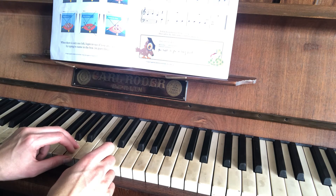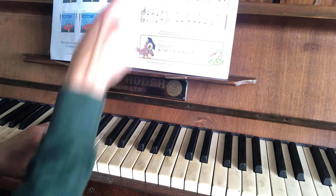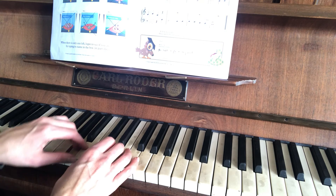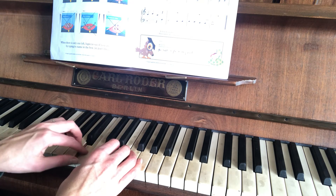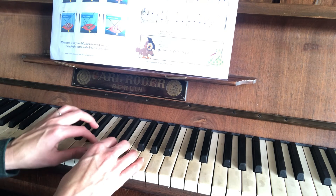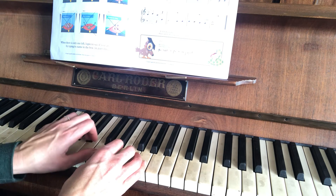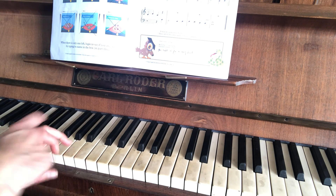So that last A you're holding for four — yeah, so we're counting. That last little bit is exactly the same as at the beginning. So basically you've got that beginning bit, and then you repeat it again, and then you've got another bit, and then the beginning bit again exactly the same. The only thing that's different is you hold that last A for a bit longer. Okay, hope that helps!